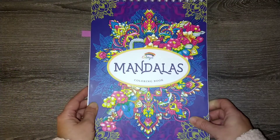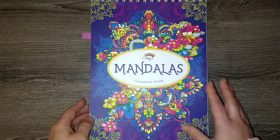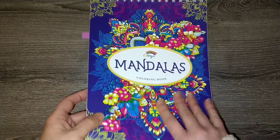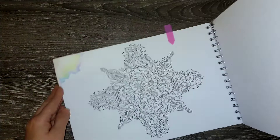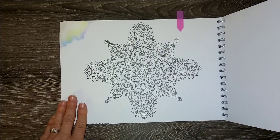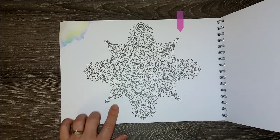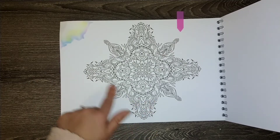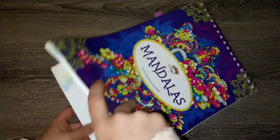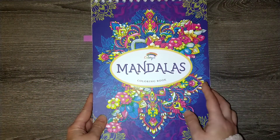Another one of my 10 to color in 2022 is the 'Mandalas Coloring Book' by Color Yeah. I chose one page that's just going to be a fun one to sit and do one evening, probably with gel pens — definitely a relaxing moment.